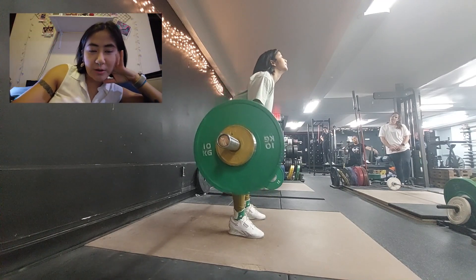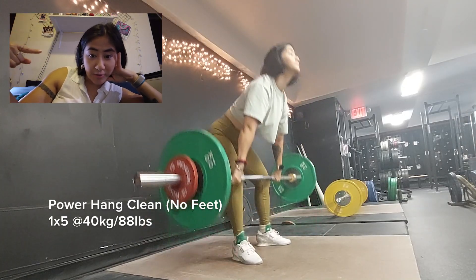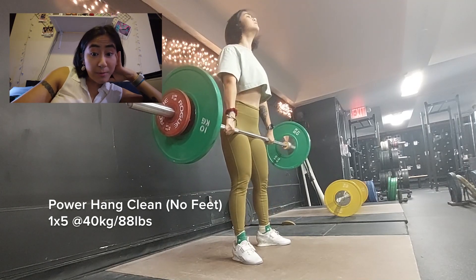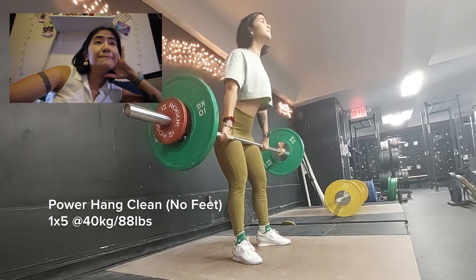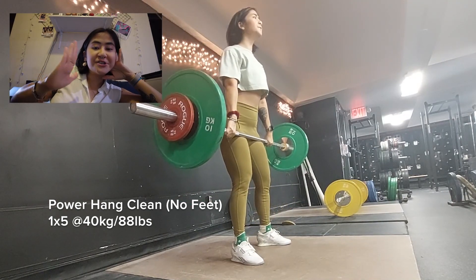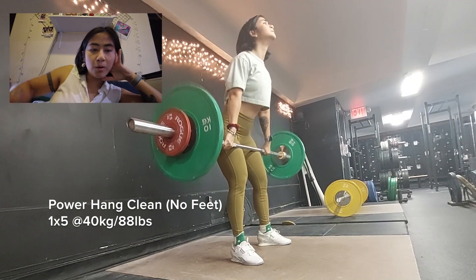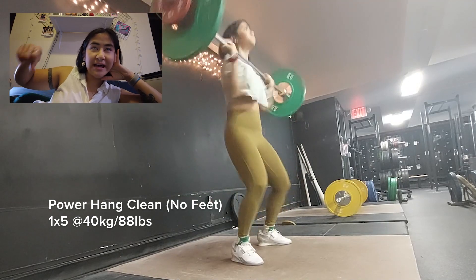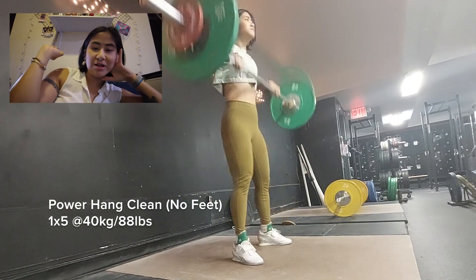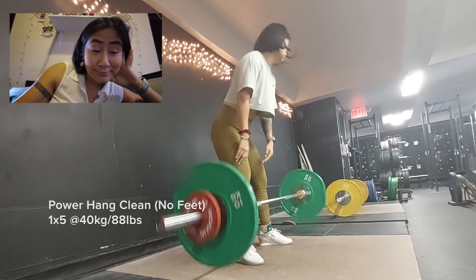We have a weightlifting coach at our gym, Andy — he's great, you can follow him on Instagram. He gave me a couple of good cues: keep my chin up, keep my back tight, and don't change my torso angle when I'm pulling. I would have to catch the clean the way I would front squat, which is not an easy thing to do.